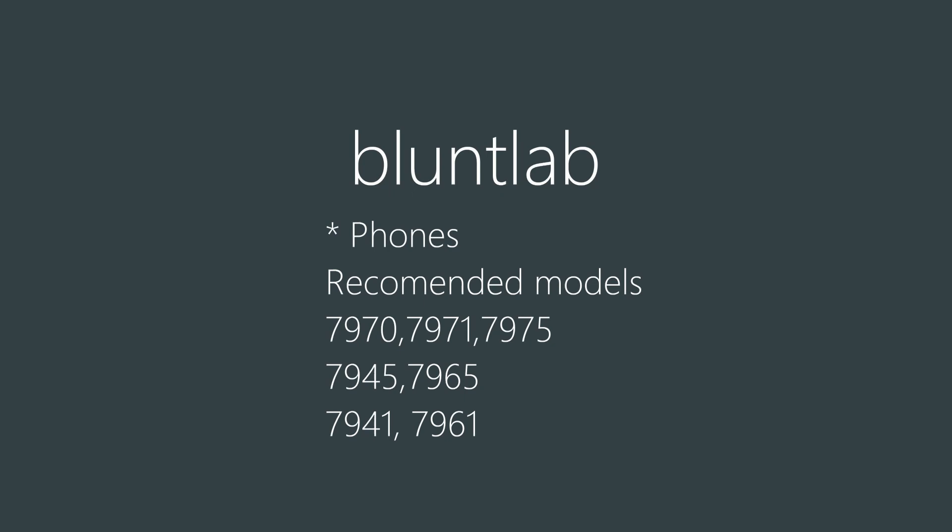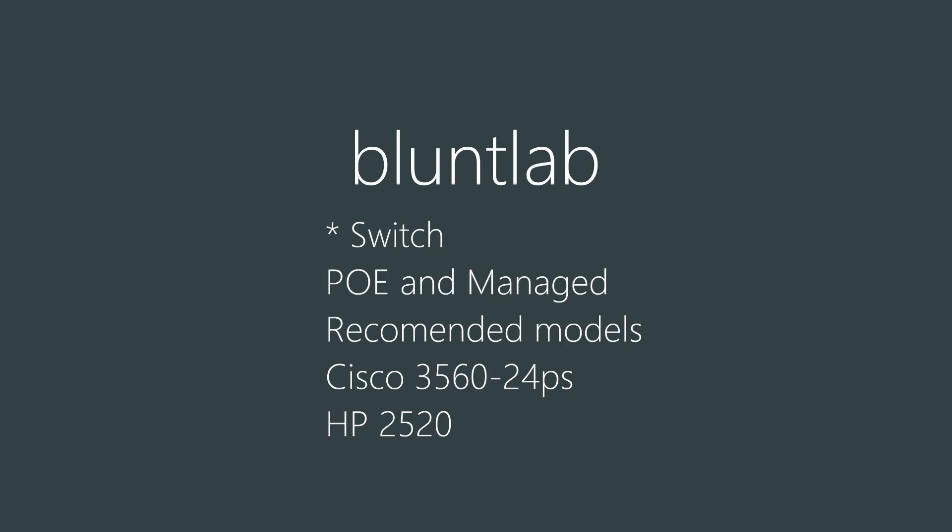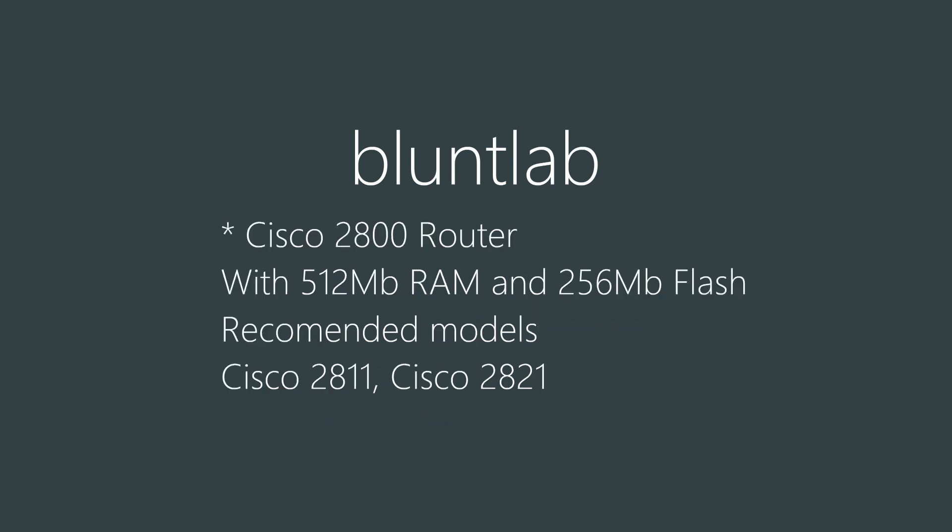So let's start with what you need. You need some phones, preferably Cisco 7900s, but you can also do the Cisco 8900s as well if you want something a bit more flash. You're going to need a switch which is PoE and managed, like a Cisco 3560 or my favourite for this sort of setup, the HP 2520. They're both pretty cheap on the used market. Just make sure you're getting the PoE model for the 3560 because it does come in non-PoE models.